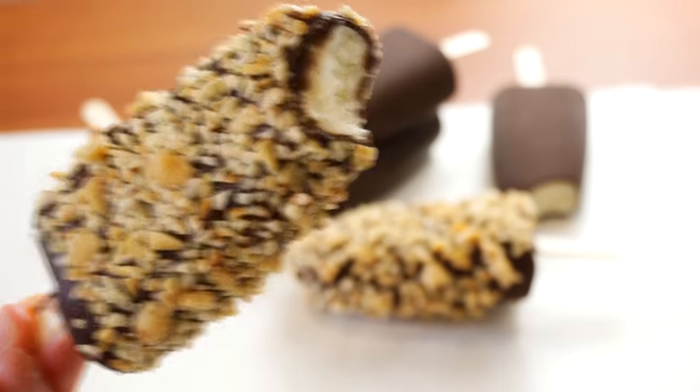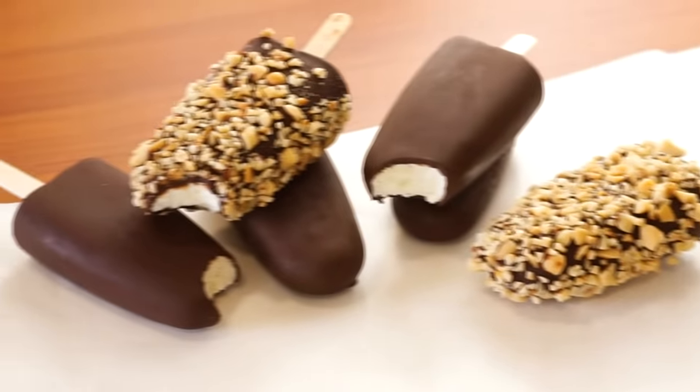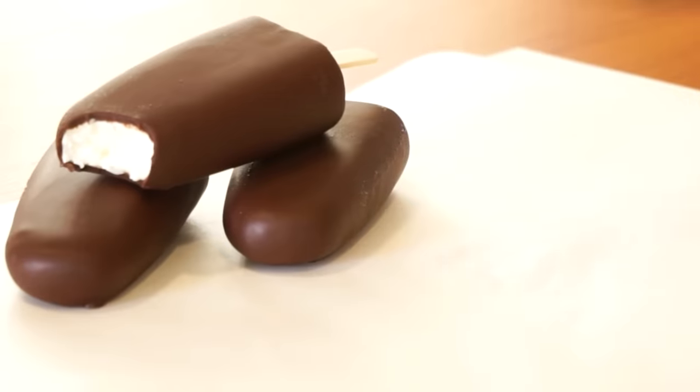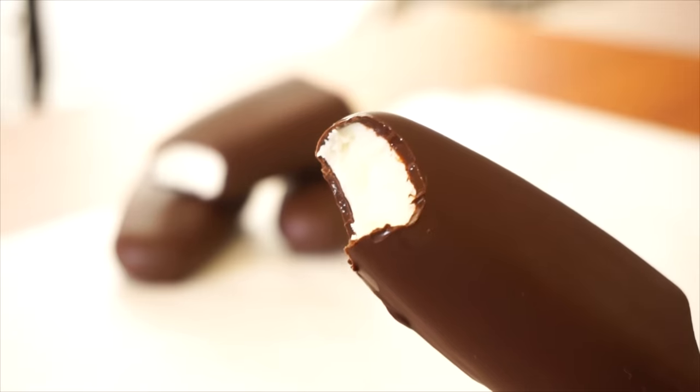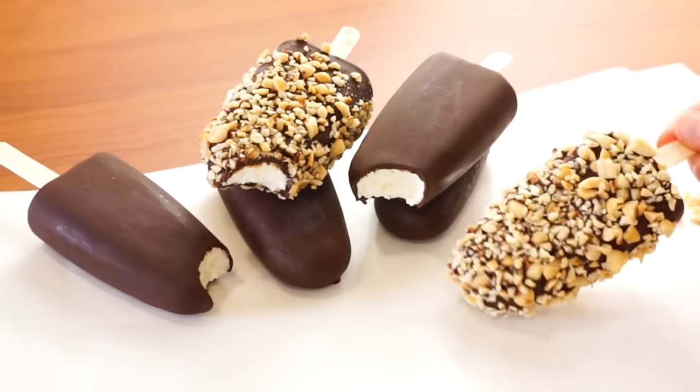Summer is approaching, so today we're making these easy, delicious chocolate ice cream bars. I'm going to show you two versions, including one without a mold. Once you see how easy these are to make and how good these taste, you'll be making these every week.